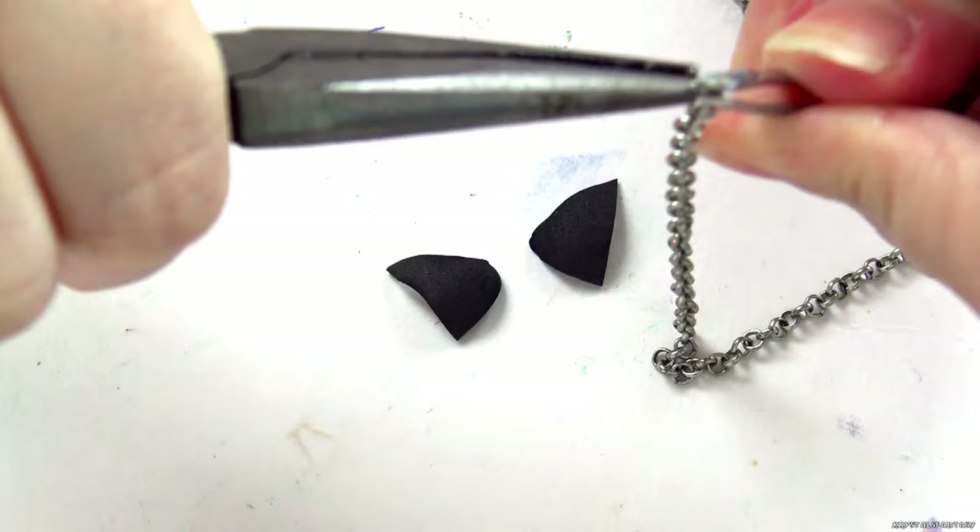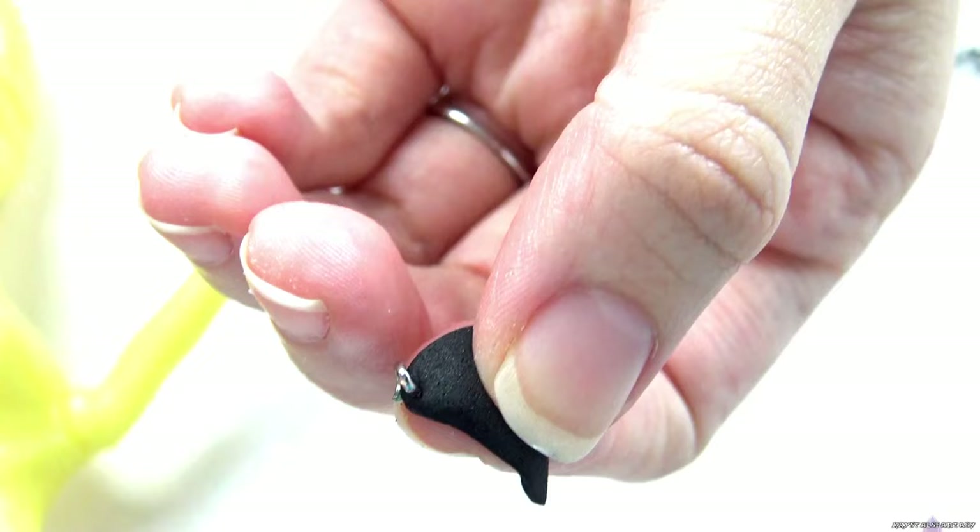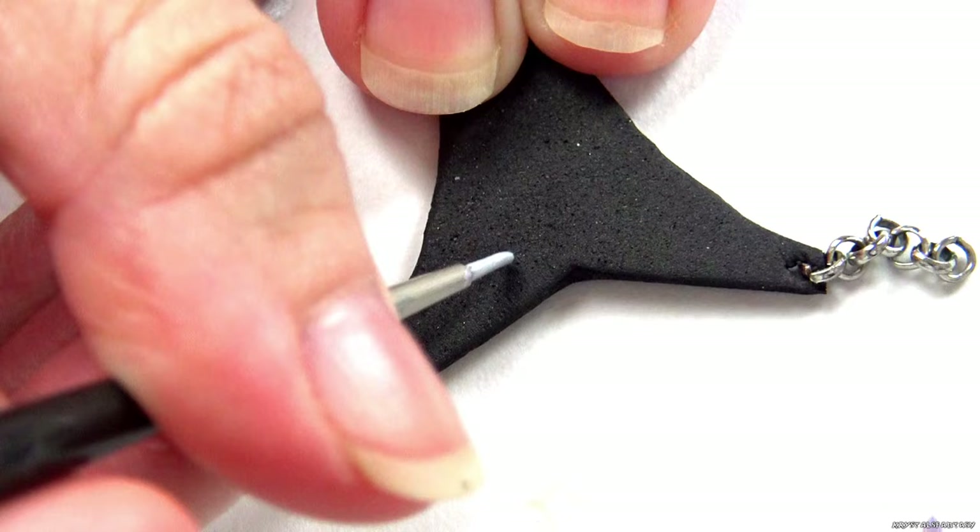I use craft foam to make her bikini, and attach the chain links. Using acrylic paint, I add the details.